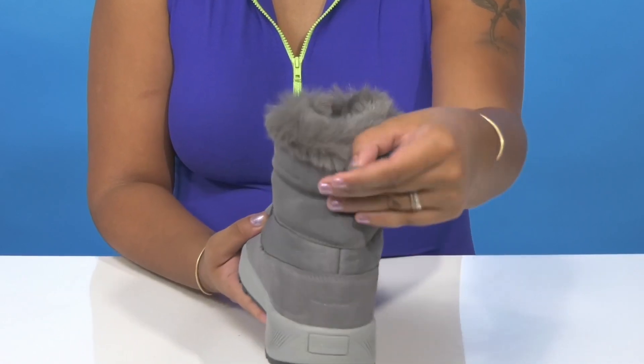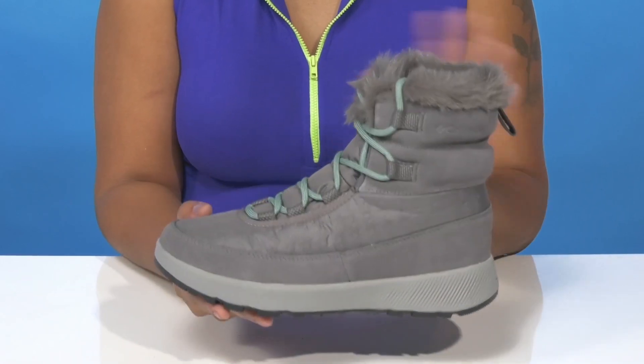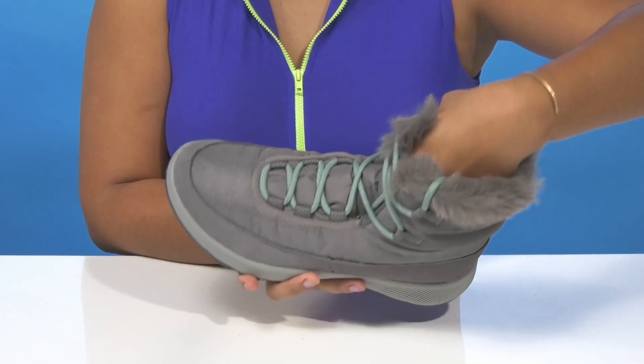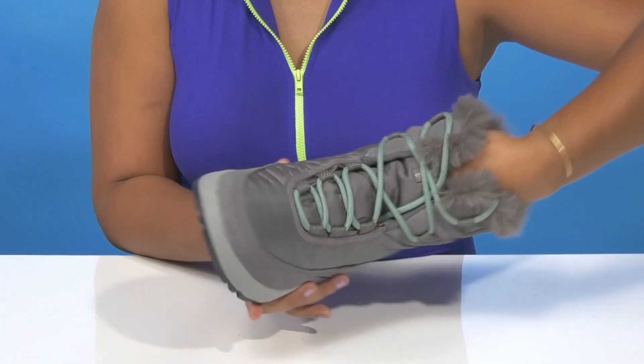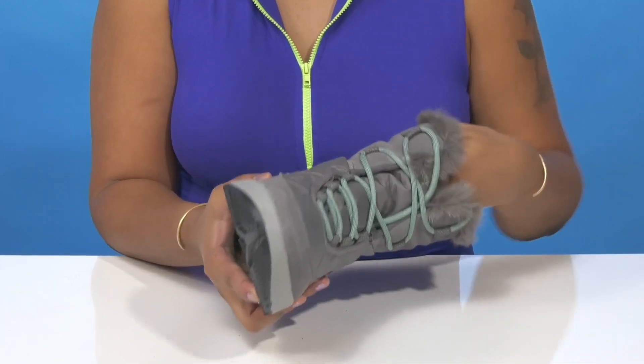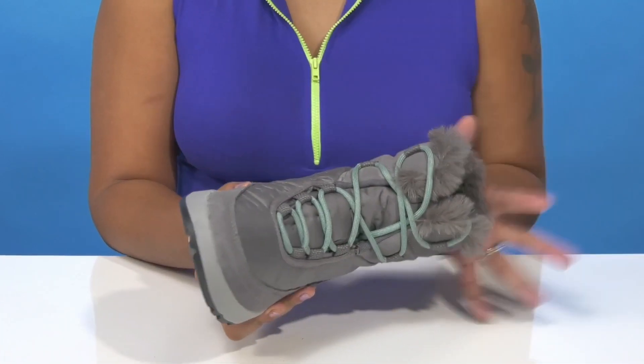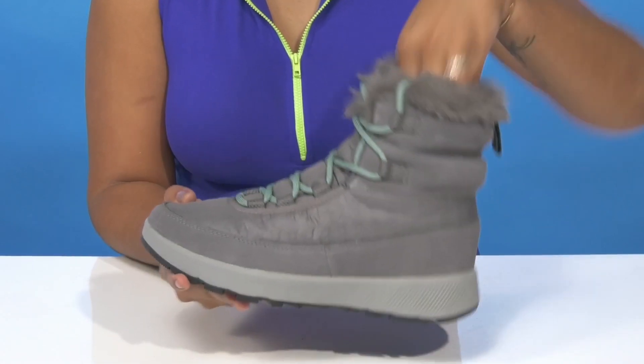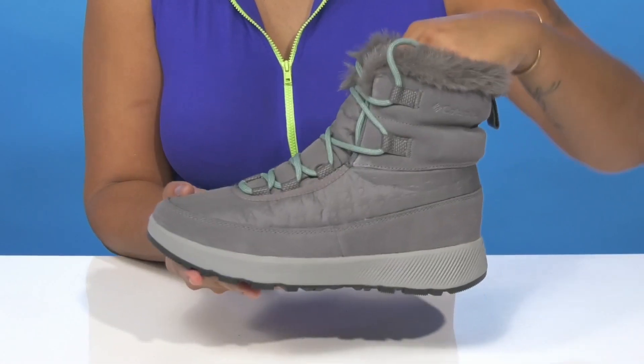A pull tab at the back will allow you to easily pull up the 6-inch shaft. Inside is a textile lining with OmniHeat Reflective Thermoreflective Warm technology, giving you a breathable feeling with lots of heat. You'll find that you'll stay nice, warm, and comfortable.